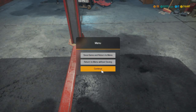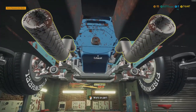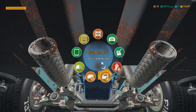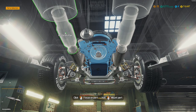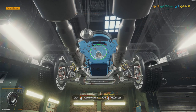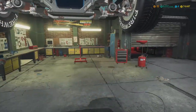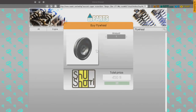Now we can finish - wait, hang on. Part mount. That was crazy. Why didn't you tell me there was no flywheel? Got one now.